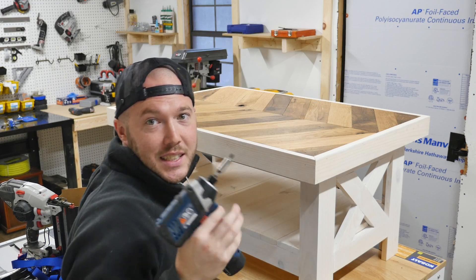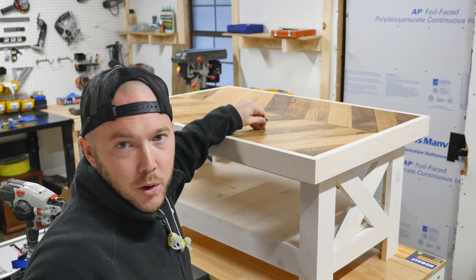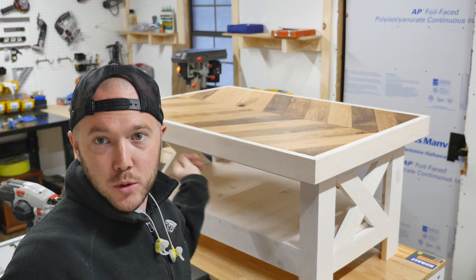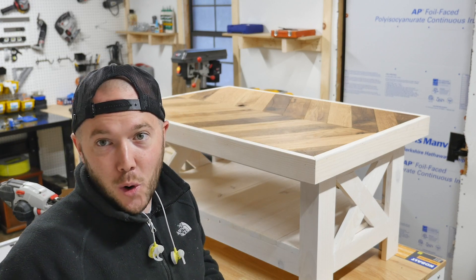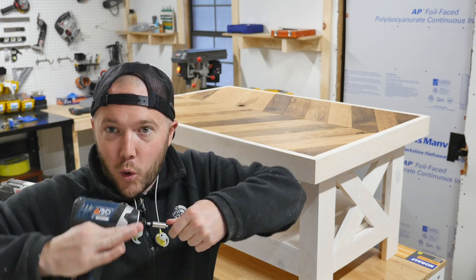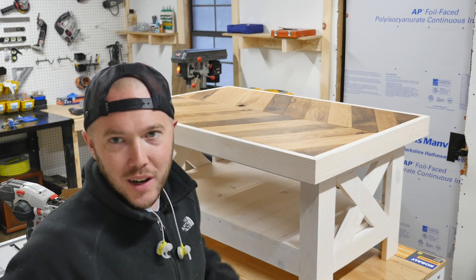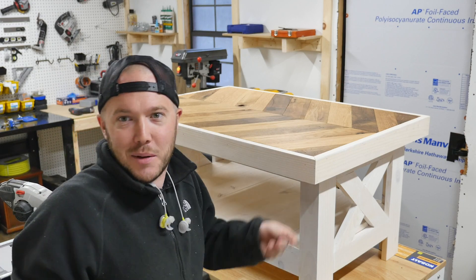You can probably see some flex in the table. The three-quarter inch plywood I used to build the herringbone top — I think because I left it out here when it was cold, with the glue and stuff, it got just a little bit of a warp to it. But these are pulling it out and the top's still pretty flush, so I mean, it's a farmhouse table — they're supposed to be crooked.